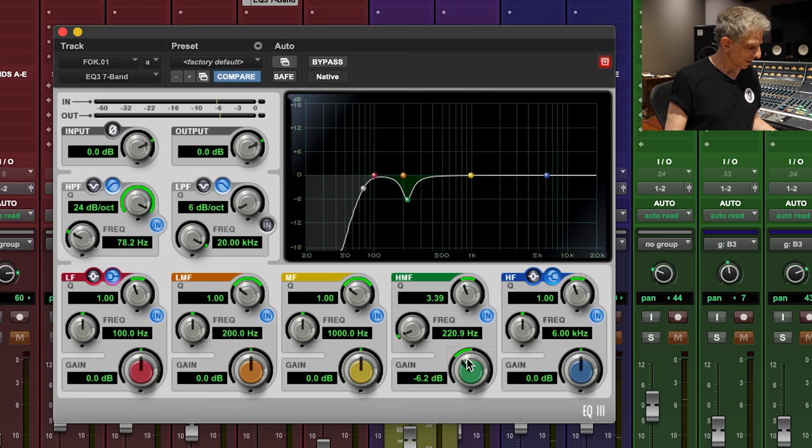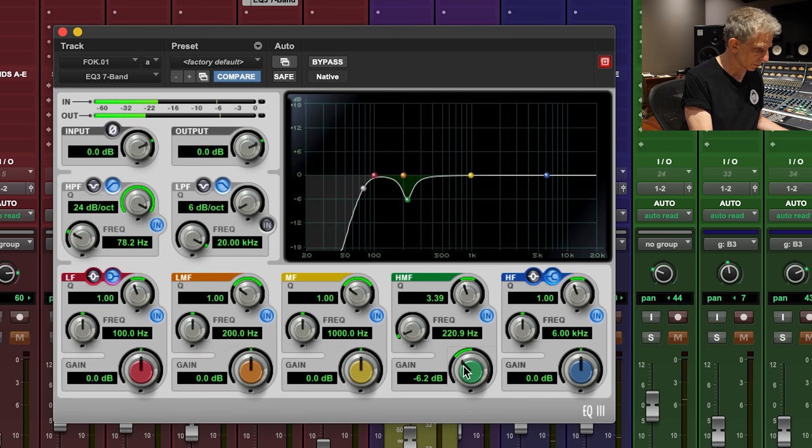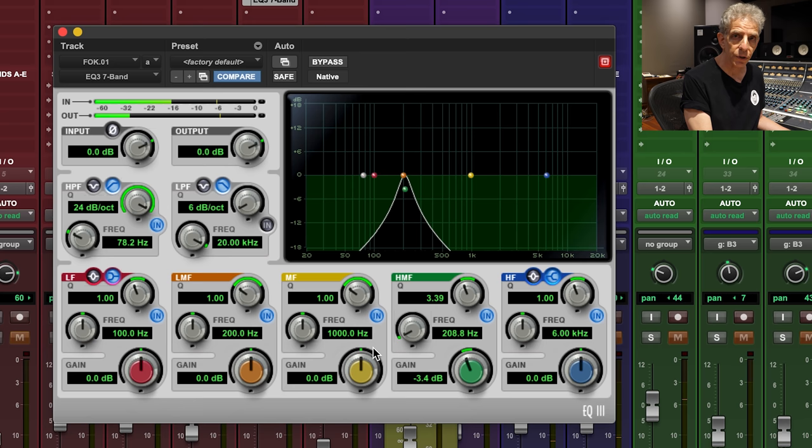Here's another trick. If you shift-control-click on a band and touch one of the knobs, it will solo that band. So you can solo the five bands of the EQ like this, and then sweep up and down and hear exactly what you're affecting. I know there are other EQs that do this, but I like it because it comes with Pro Tools. You can feel like a pioneer doing good work with a limited number of tools.